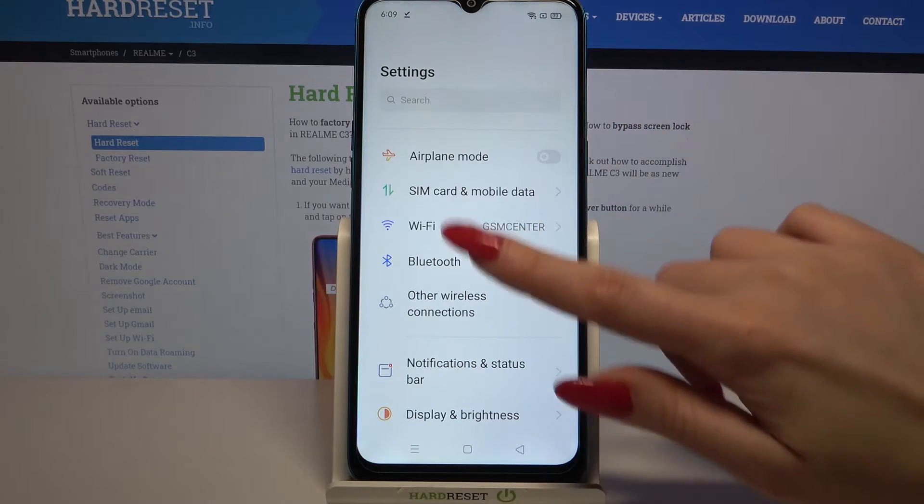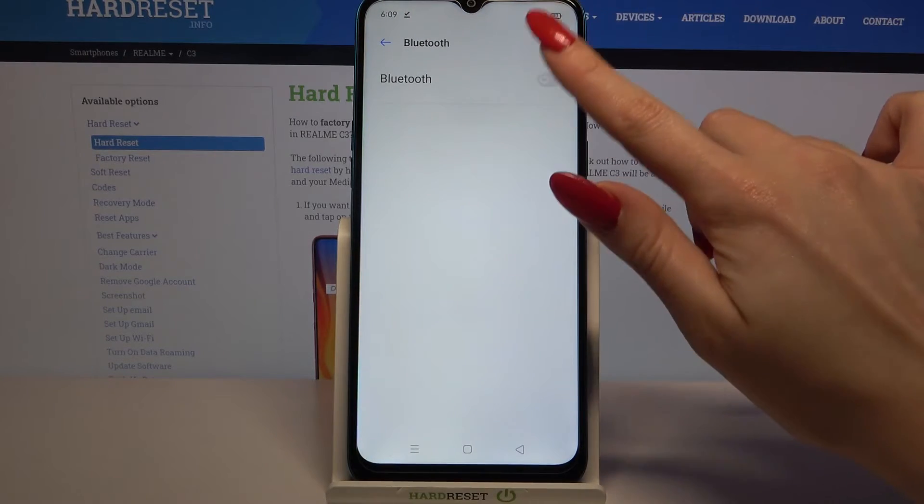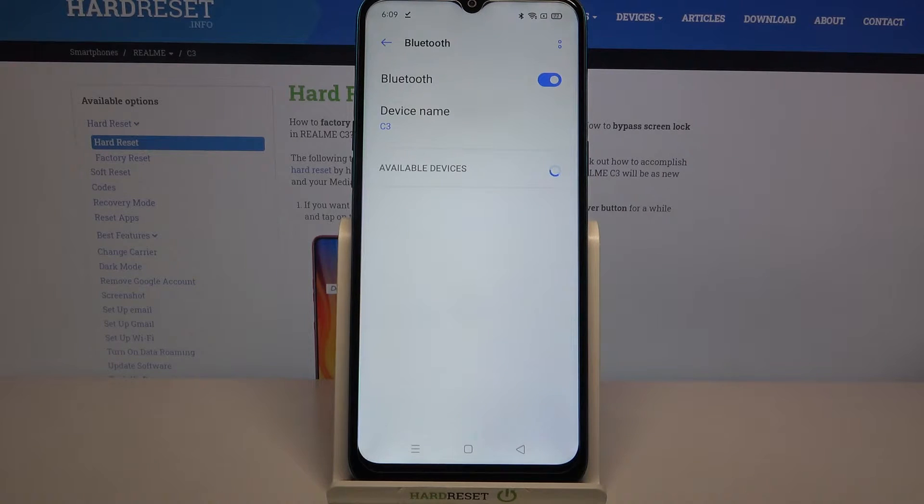Firstly, open settings. Now choose Bluetooth and click on the switcher to turn it on. Wait for available devices to show up and tap on the one that you want to connect to.